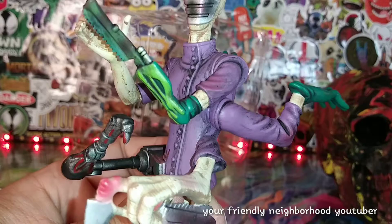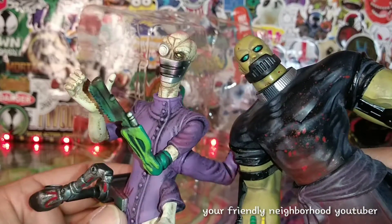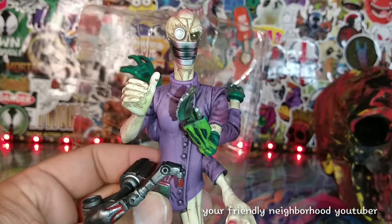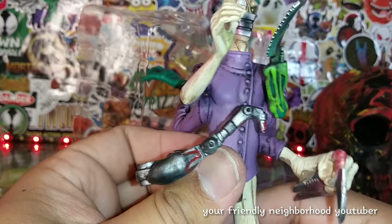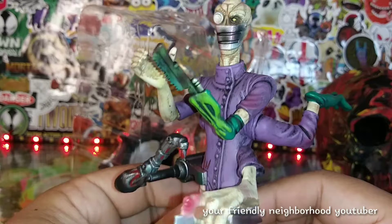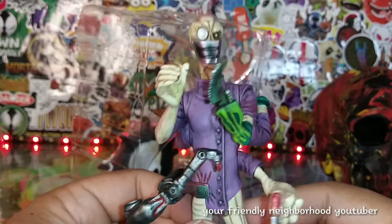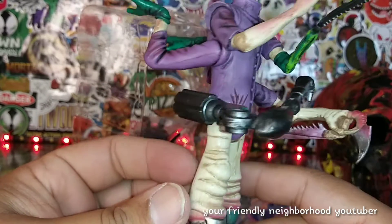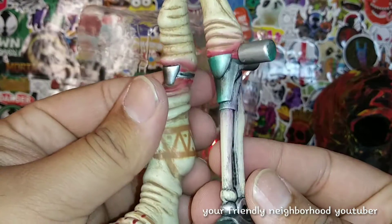Same thing as Sawyer — I noticed there's a mouthpiece right there to keep these creatures quiet. Let me know guys — I don't think I've ever played this. Is this based on the game, or was it a movie? I remember seeing the original Heavy Metal but I can't really recall the game or the movie. If you guys know, let me know.